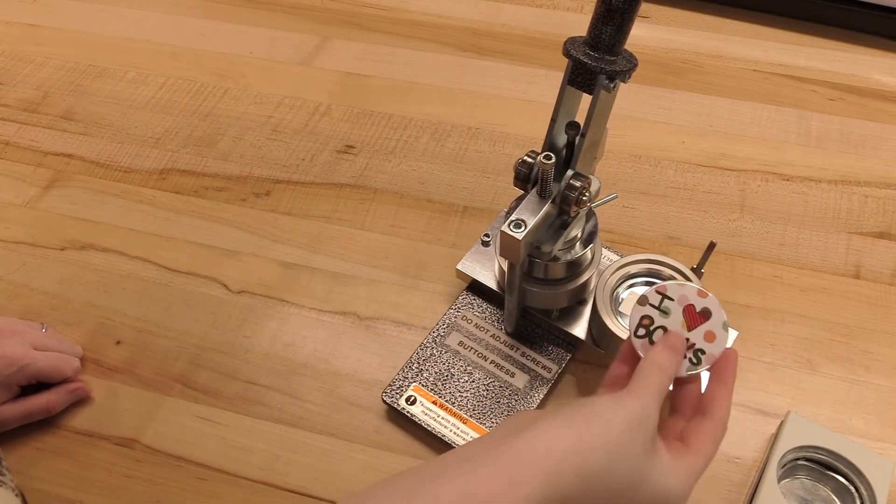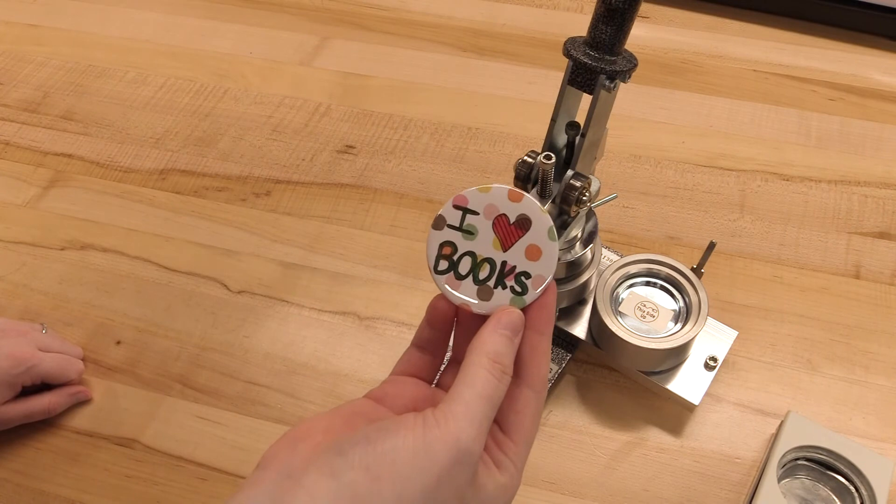Slide it out once more, and there is your button. And that's how you use the button maker here at the idea lab.